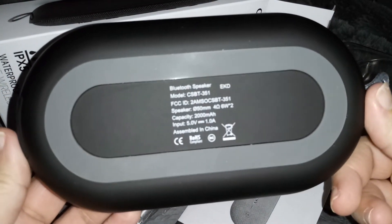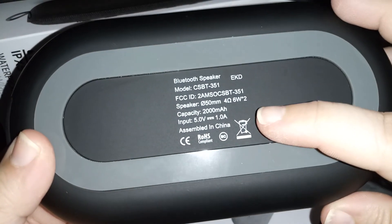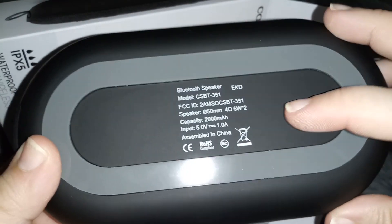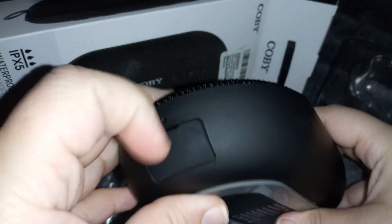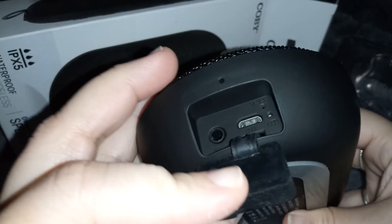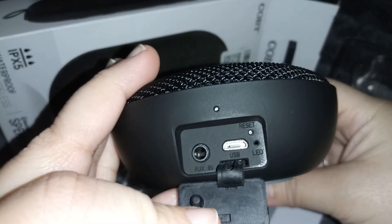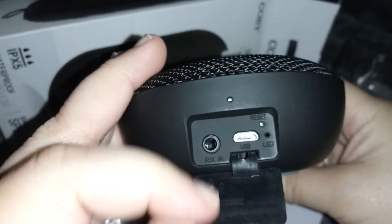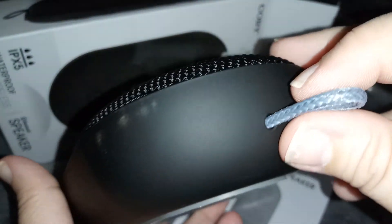This is what the back looks like, and it's 2000 mAh. Here's where you charge it and put the auxiliary cable in, and it has this little thing here for the clip.